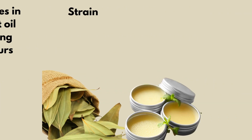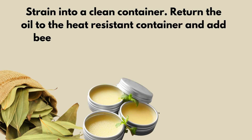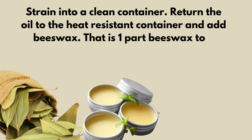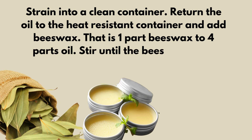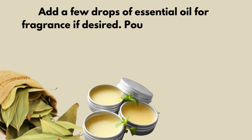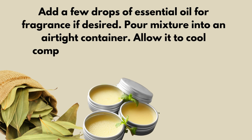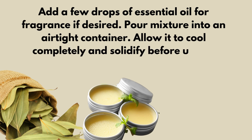Strain into a clean container. Return the oil to the heat-resistant container and add beeswax — that is one part beeswax to four parts oil. Stir until the beeswax melts completely. Add a few drops of essential oil for fragrance if desired. Pour the mixture into an airtight container and allow it to cool completely and solidify before using.